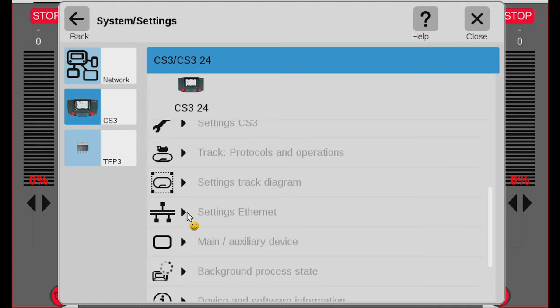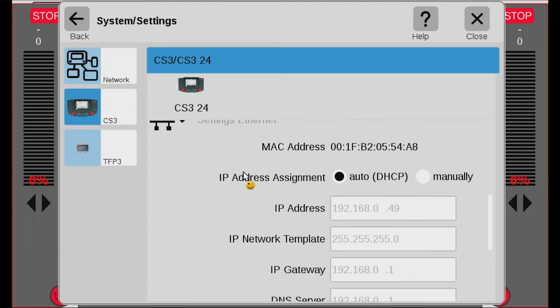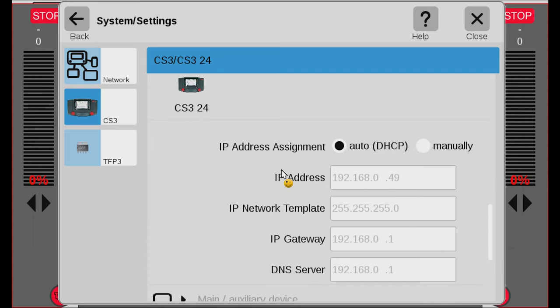When we scroll down there's one here called Settings Ethernet — in some versions it's called Settings Network. You can see this is the same icon as where we plugged in the network. We open this. What is important is that you haven't changed any of the settings here. The IP address assignment needs to be on auto. If it's set to manually, put it back to auto, then turn off your central station and start it up again. When it starts up and you come back in here, you should see an IP address filled in, along with the IP network template, IP gateway, and DNS server. When all of these fields are filled out with the address assignment on auto, you have successfully connected the central station to your router, and if your router is connected to the internet, the central station is now connected to the internet.